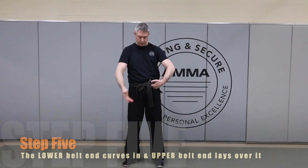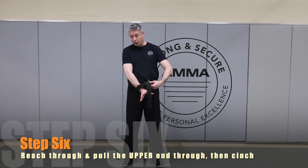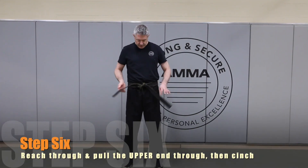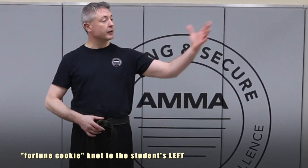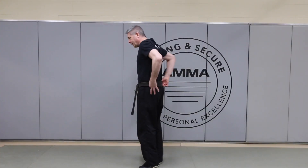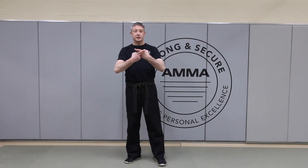The top belt wants to fold over, so we're going to place the top belt on top. We're going to reach through the hole that we've created, pull that up and through, and then cinch it tight. We know it's correct when it looks like you have a fortune cookie going to your left. And the belt is lined up all the way around with absolutely no overlap or crisscross in the back.